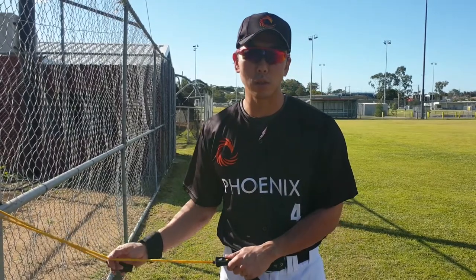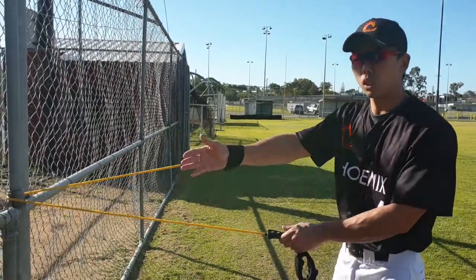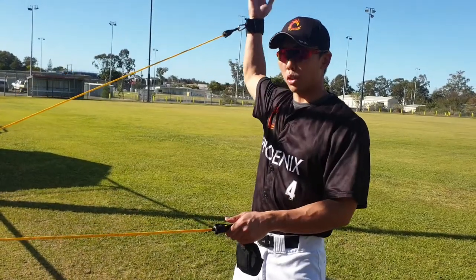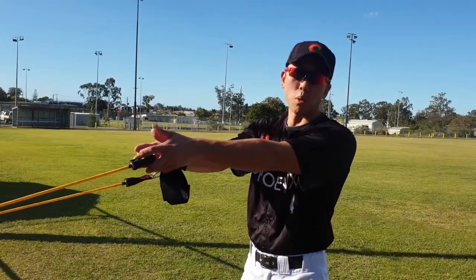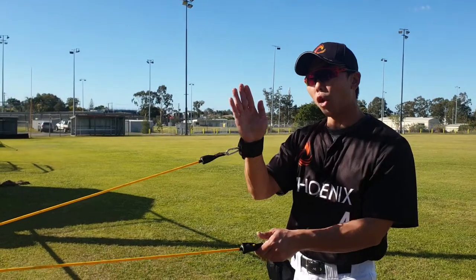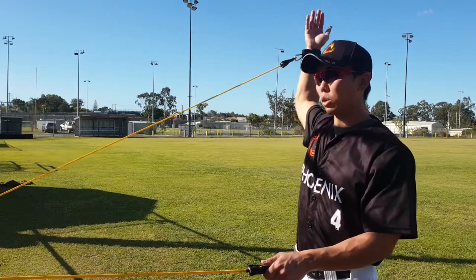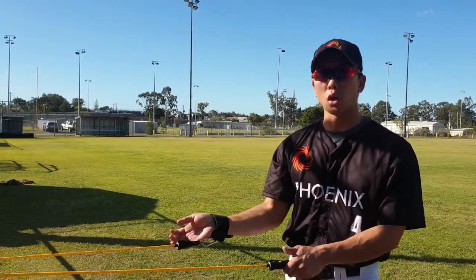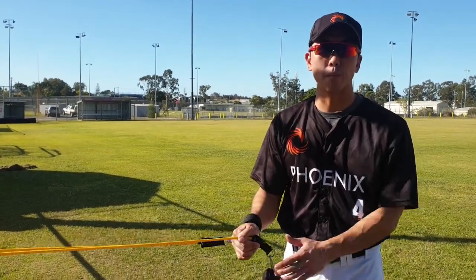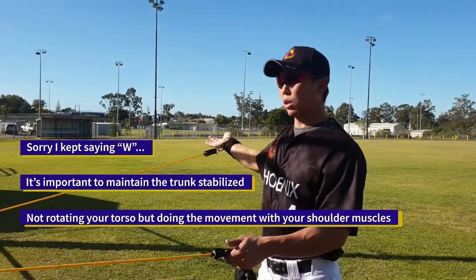One variation that is very important is doing just one arm, because when you use just one arm you have a longer range of motion. Comparing doing it with both arms, with just one you feel your scap isn't blocked by the other scap, so you have a longer range of motion. It's important to do this variation with the throwing arm specifically. For example, again: W, Y, T, A.